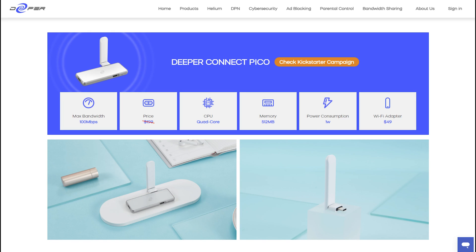Your Pico will automatically connect to the specified network — in my case a mobile hotspot — and will produce a Wi-Fi for me to connect to. The Pico is regularly $199.99 US dollars, and the Wi-Fi adapter is $49.99. The Wi-Fi adapter is compatible with all Deeper devices, but for devices aside from the Pico, it will require a USB-C to USB-A adapter, which I believe will be included in the box.